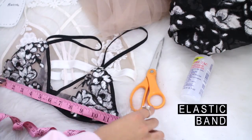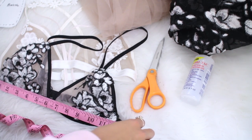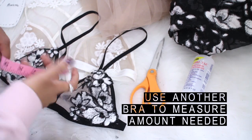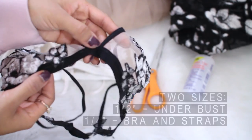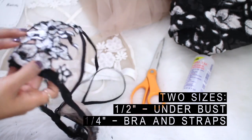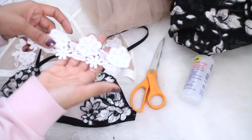You also need two different size elastic bands. In order to determine how much elastic band you will need, you can measure a bralette that you already own or go to a store and measure one there. You'll need half an inch for the underbust and a quarter inch for the bra shape, shoulder straps, and any additional straps.